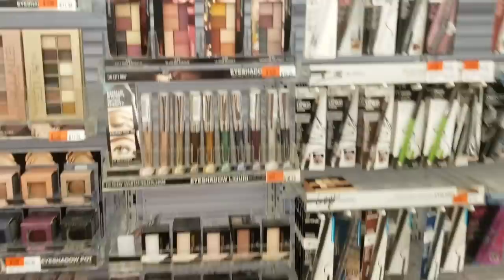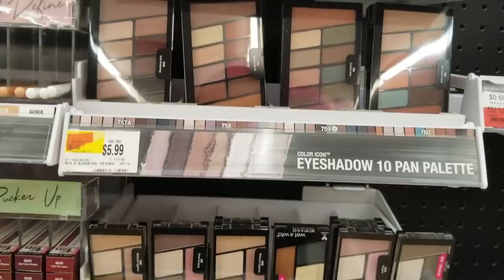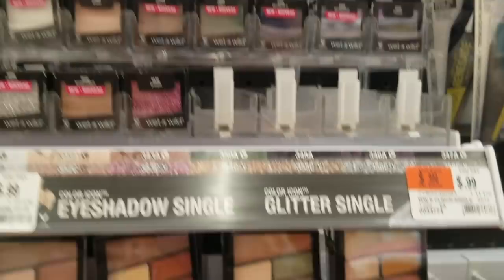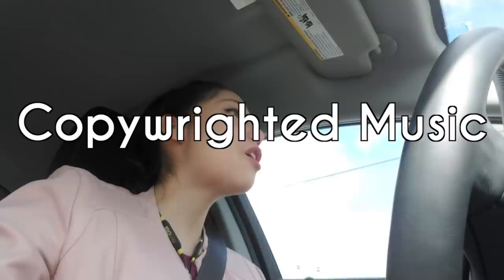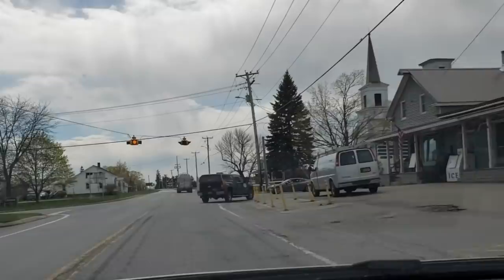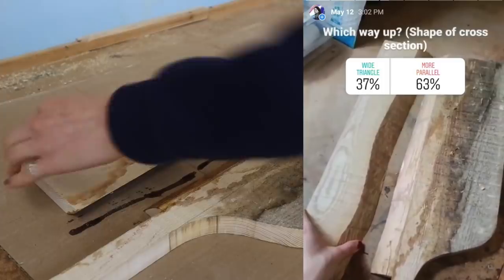We are at the drugstore and let's see what they have. Eye shadows... there's no blues. No bright blues. Every color but blue — why is there no blue? Those are only 99 cents, but there's no blue. Balmain seems to have heard of it — this might be my best bet. This is booming downtown Addison, Vermont. Instagram has spoken and they've chosen parallel, not wide.